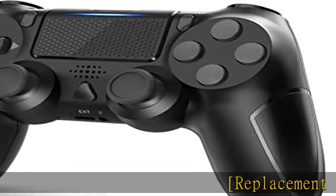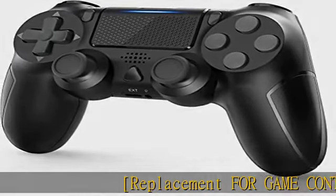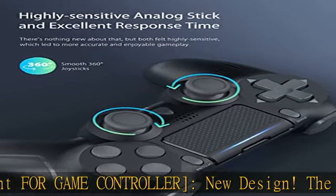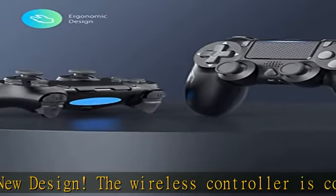Replacement for Game Controller, New Design. The wireless controller is compatible with Pro, Slim, PC, Android, iOS, and Mac. Note: connecting to PC needs to install a receiver, not included.